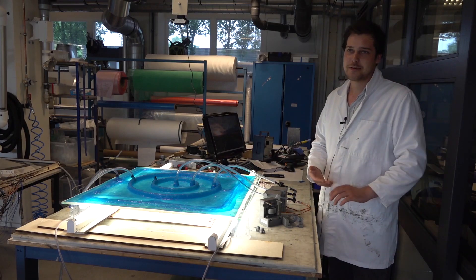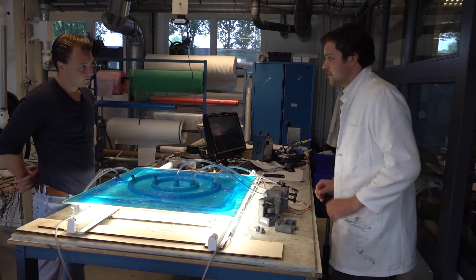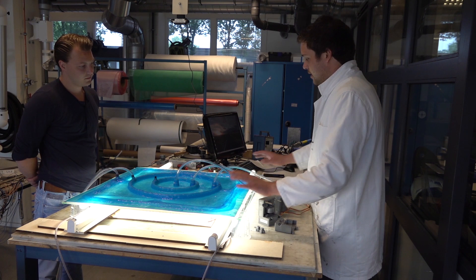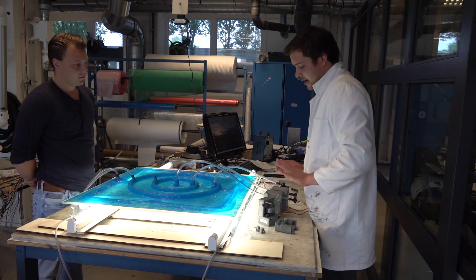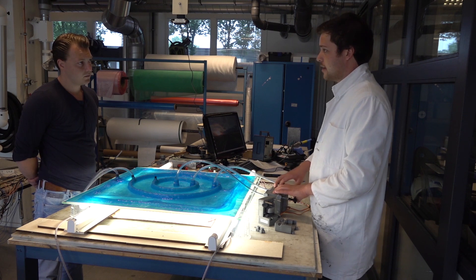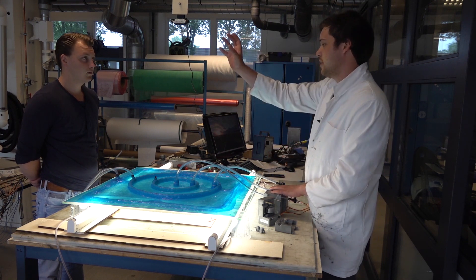My name is Marco Wittag. I'm working on the Smartmold project for the M. Holland Composites Lab. Over here we see the Smartmold. The Smartmold is a silicon vacuum bag which is used for the vacuum infusion process. At this Smartmold we can control the resin flow by servo-controlled valves. Those servo-controlled valves get their input from the computer, which reads out the data that it needs to control it from a video camera.